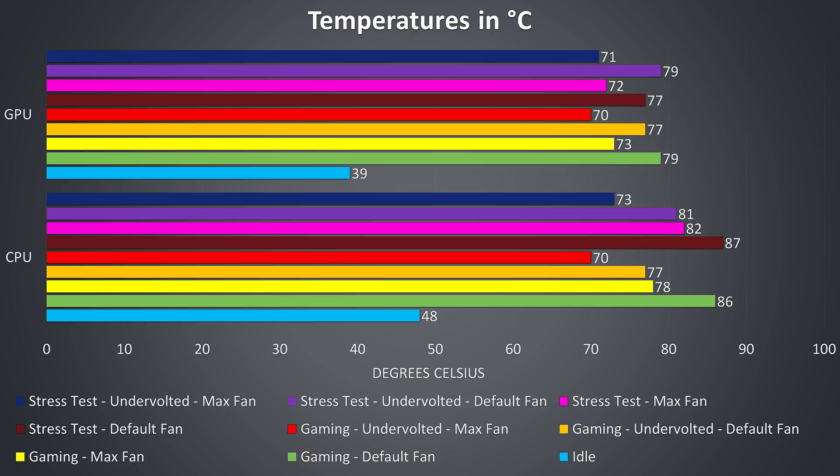By maxing out the fan and applying the undervolting, shown in the pink, purple and dark blue bars, the temperatures get significantly better.